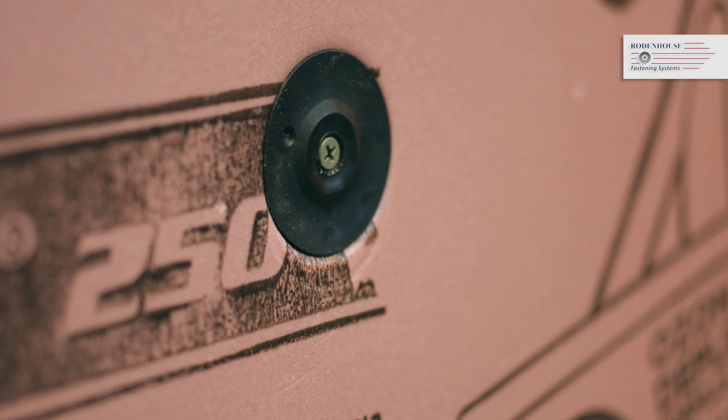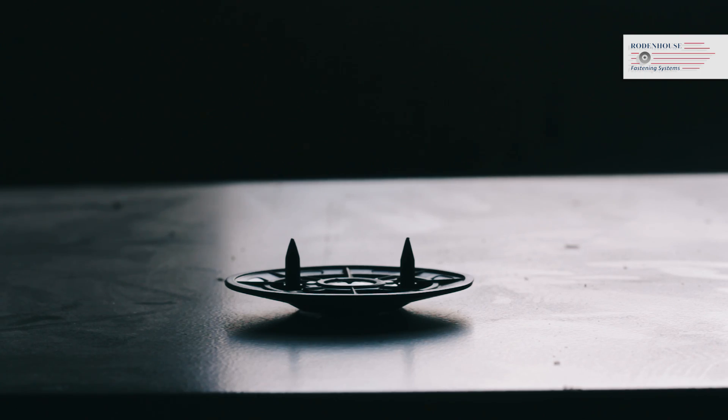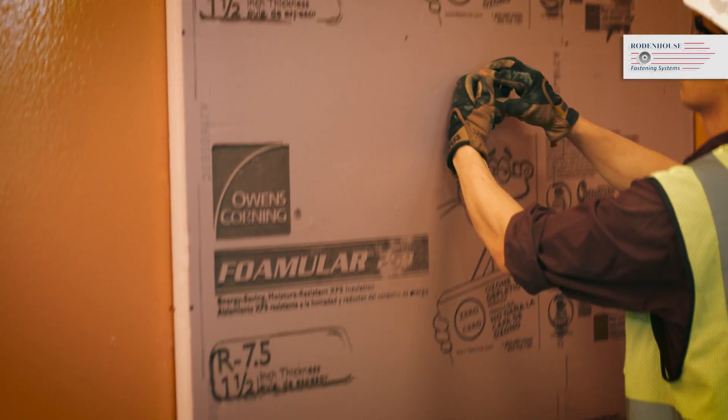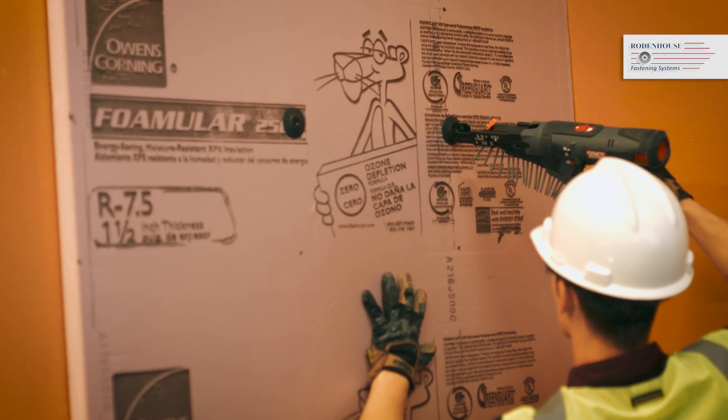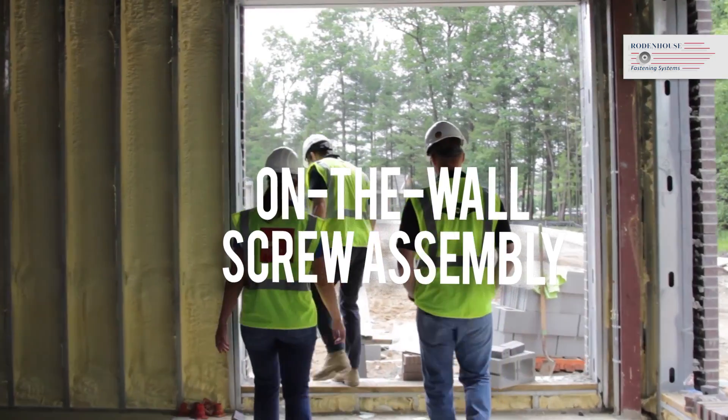This unique 2-inch diameter washer has two prongs on the bottom side that allow you to pre-spot the washer into the face of the insulation, therefore eliminating the need for pre-assembly of screws and washers, and it allows for rapid on-the-wall screw assembly.